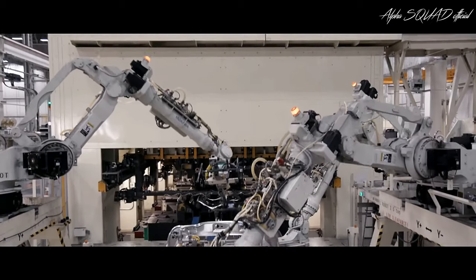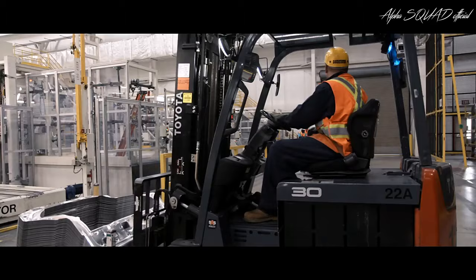The manufacturing process starts with sheets of metal, which are stamped into body panels like the hood, roof, and lift gate.